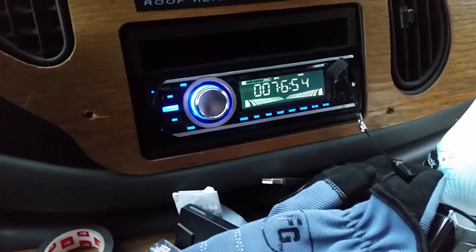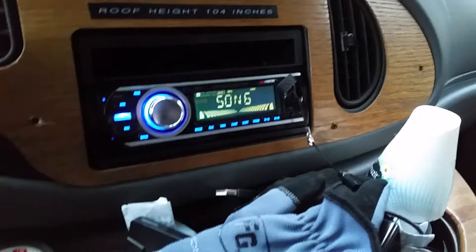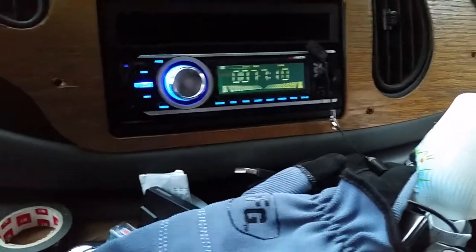I also replaced my stock radio — here it is, that was a stock Ford cassette player, AM/FM, no auxiliary input, no USB, nothing. So I pulled it out and installed a pretty cheap radio which doesn't have a CD player or any mechanics in it — it's all electronic, has USB, an SD card slot, and Bluetooth, plus AM/FM.